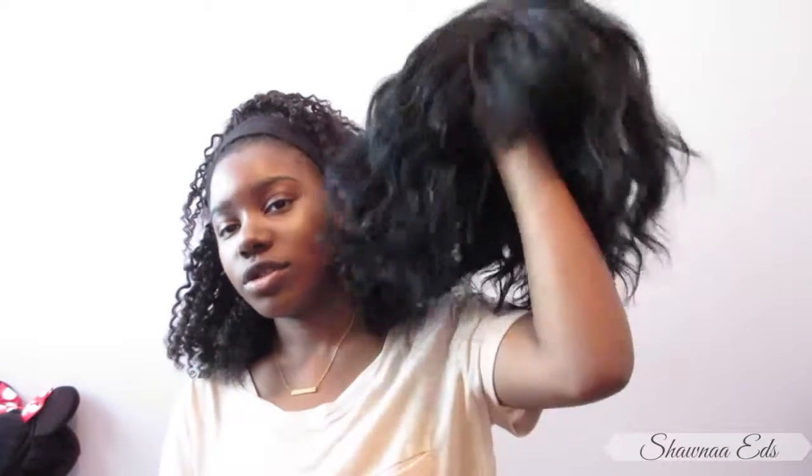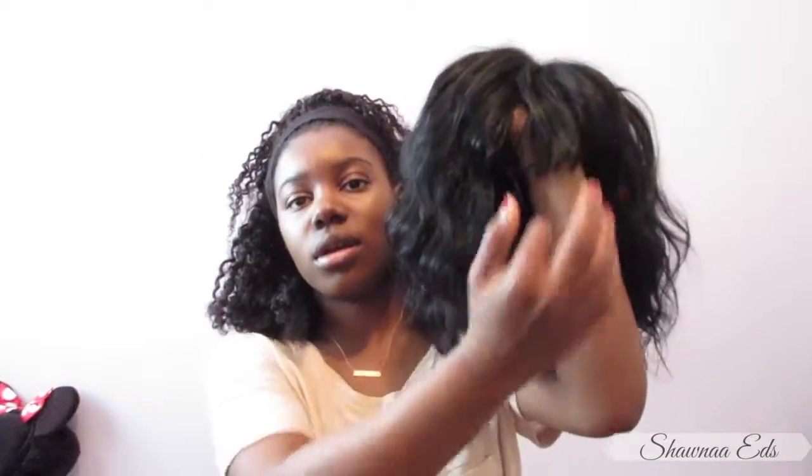Hey, what's up guys, it's Shauna and I'm back to do another video. It's an update video because there was a comment on my first AliExpress video about the short wavy wig with bangs — and here she is. She's been in storage, so this is it — the short bang wig. It's wavy, kind of like a little bob.